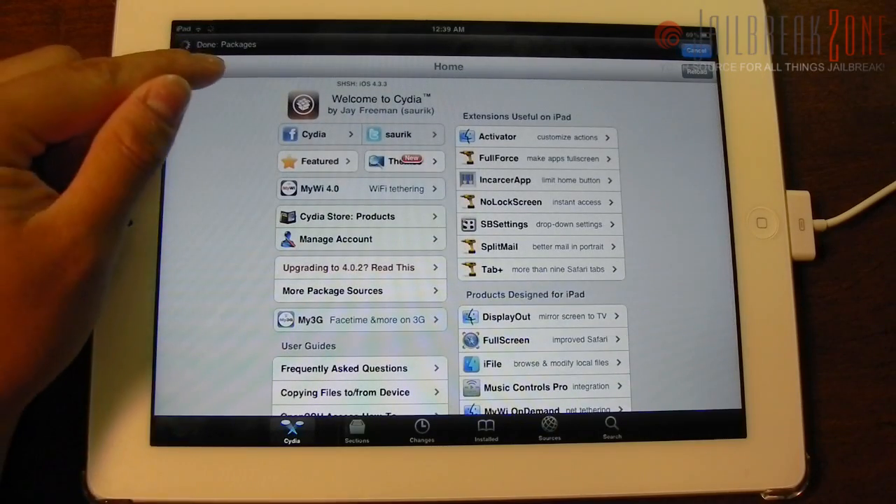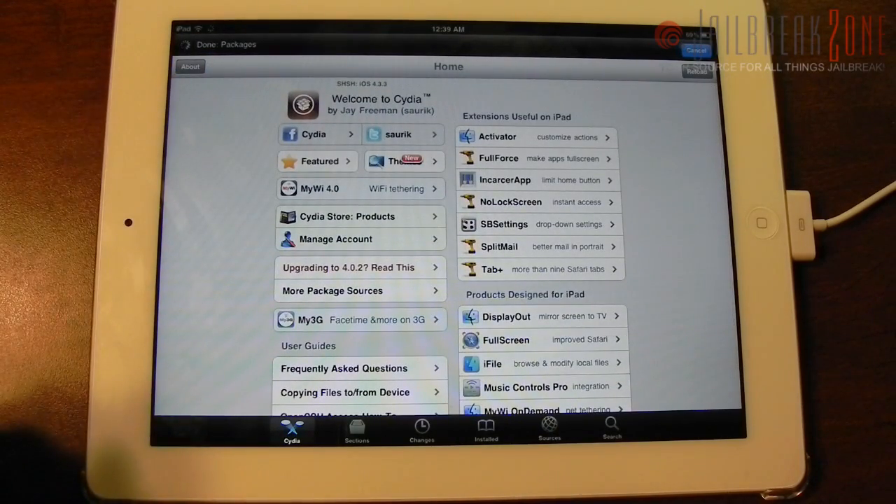Of course you can see that it is still refreshing the sources at the top. This is an untethered jailbreak, so you will be able to restart your device without having to re-jailbreak. So that's about it — that's how easy it is.